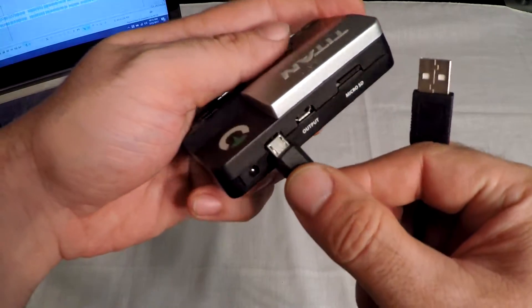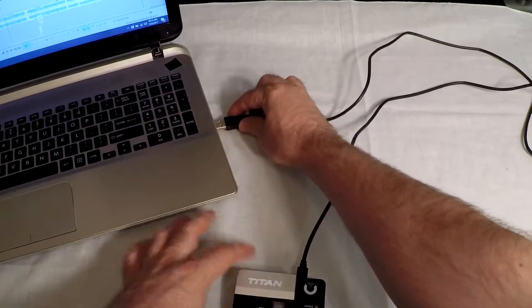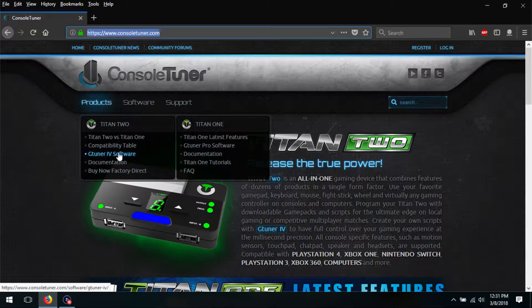The first thing you need to do is take your Titan to your PC or Mac and plug it in via the Pro port on the back. Launch the G-Tuner software. If you haven't installed it, you can get it from ConsoleTuner.com — just look under Titan 2 and G-Tuner 4 Software.